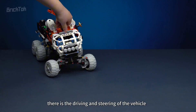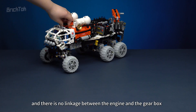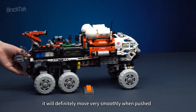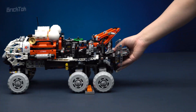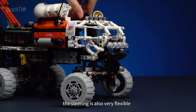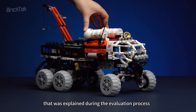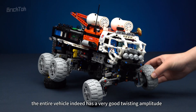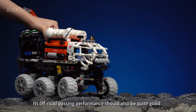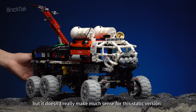In terms of functions, there is the driving and steering of the vehicle. Since it is a static version with no linkage between the engine and the gearbox, it will move very smoothly when pushed. By turning the steering gear knob on the roof, the steering is also very flexible. Due to the suspension structure, the entire vehicle has a very good twisting amplitude in the finished product stage, and its off-road passing performance should also be quite good, though this doesn't really make much sense for the static version.